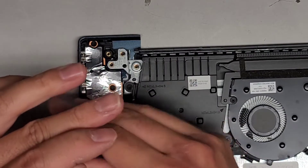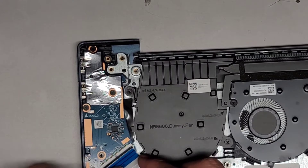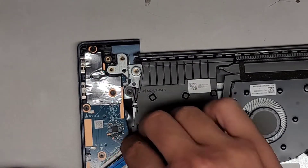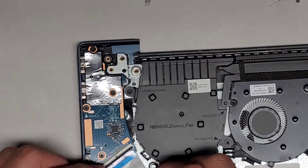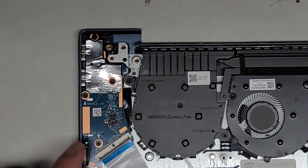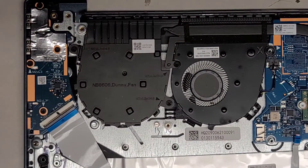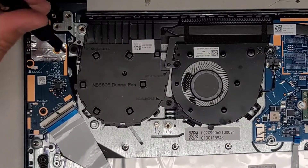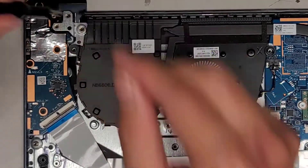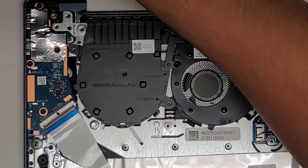Looks like we're going to have to remove this little fake bracket. Let's go ahead and remove all these screws again — it's a lot of screws to keep track of. Putting them in the layout that you remove them helps a lot. If you want, you can disconnect the fan connector here — fingernails at the wings and wiggle it as you pull and it should eventually pop out. We can lift this up slightly and the fan goes underneath here — we can take that out.